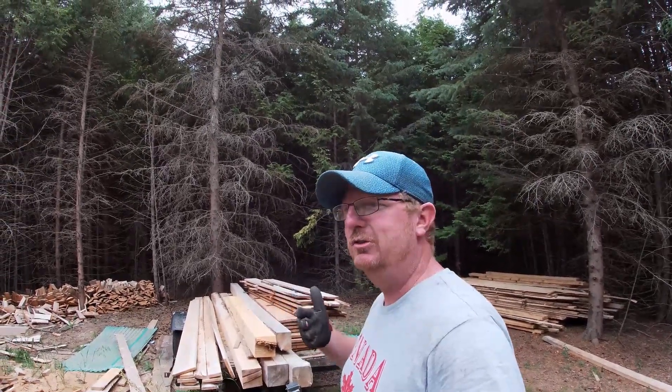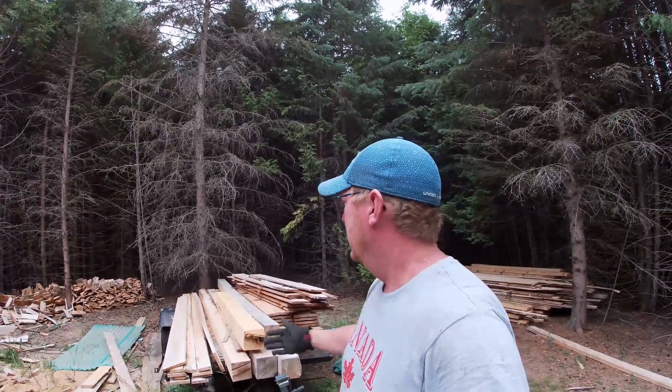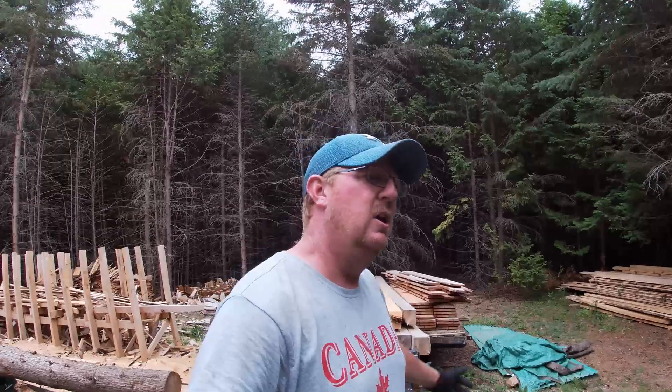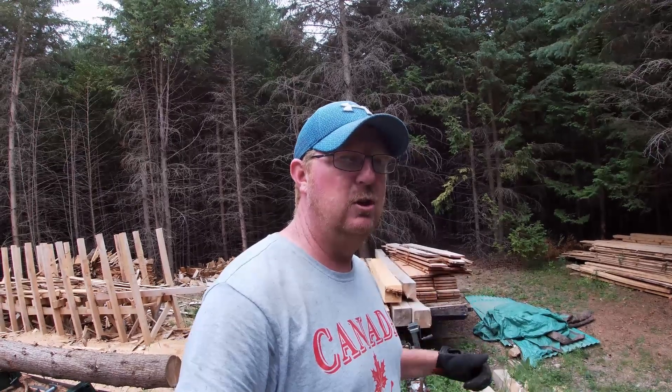I wanted to make this more of an open forum — if you've run into this kind of stuff before, please leave your comments or suggestions. I've only had the mill just under a year, so this is literally the first stack of hardwood I've had drying, maybe seven months in. This is the furthest I've gotten into drying hardwood, and this is what it's looking like with those checks and splits. I'd love to hear your opinions — is this normal, what have your solutions been? Thanks a lot for watching, and I'll see you next time.